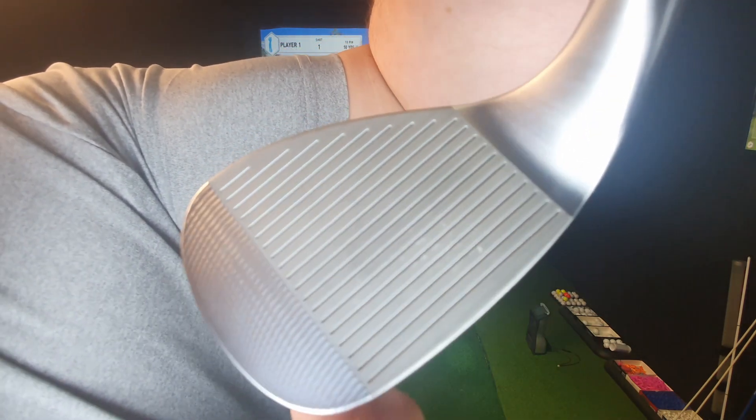Just look at all those grooves — and look at all this milling out here. In between the grooves there are little micro-grooves that give it way more grip.